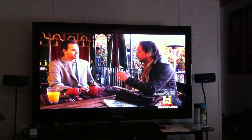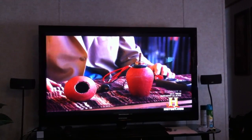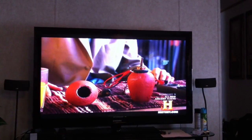Jason Martell and Giorgio Tsoukalos demonstrate just how the Baghdad battery could generate electricity using a modern mock-up of the device.